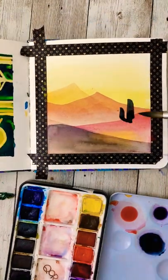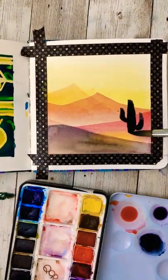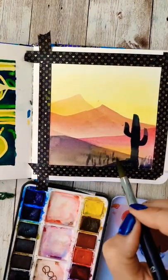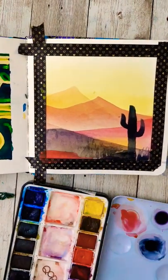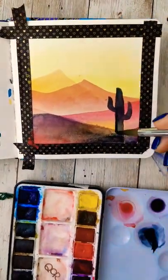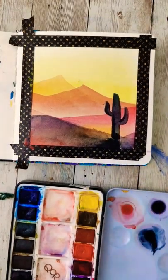I'll use Payne's gray for the last hill in the foreground, then throw in the shadow of a cactus and give a little more texture to that foreground mountain hill. I'll pop a couple other colors in there just to kind of reflect and soften everything.